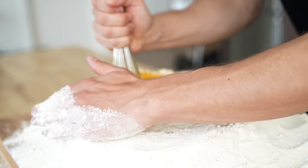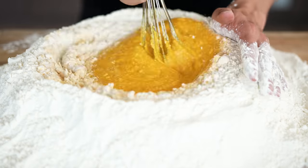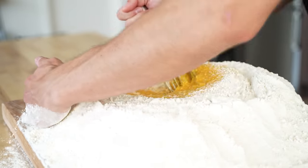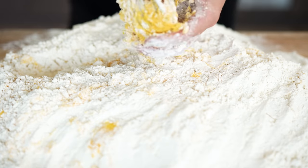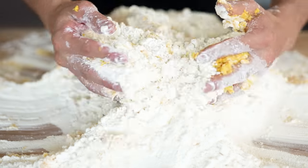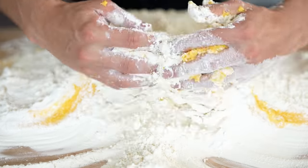The more I stir, the thicker it'll get, and then it'll be harder and harder to stir it all together. But eventually it'll get thick enough that it's not going to spill everywhere, and I can just combine everything all at once. At that point, scrape off your whisk and prepare to get those hands dirty.